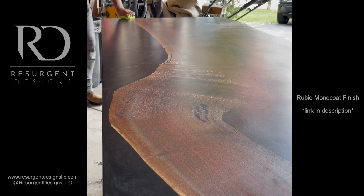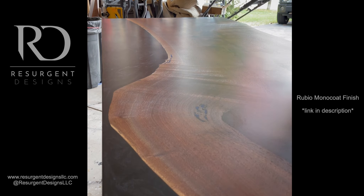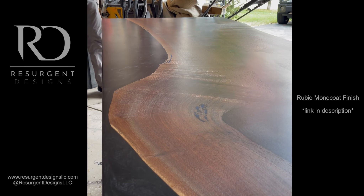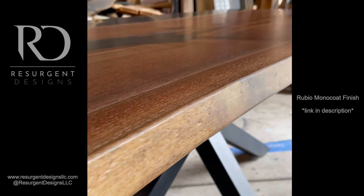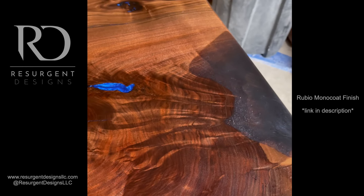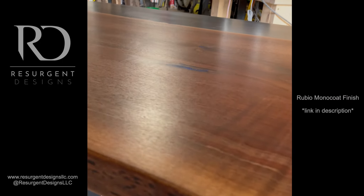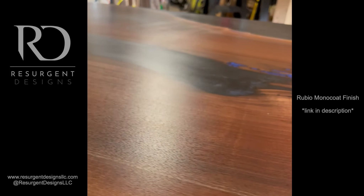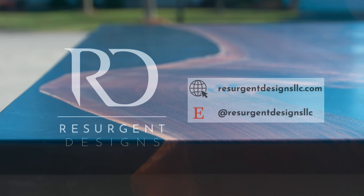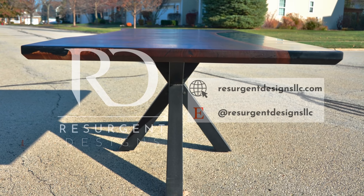Rubio Monocoat takes about five to seven days to fully cure, but I let it sit in a climate-controlled environment for at least seven days before doing anything with it. You can see the big final passes giving a nice uniform look — just a little sheen on top. Rubio Monocoat is my favorite go-to finish for big tables like this. You can see that cobalt blue popping through, and the uniform top with no patches or streaks. The client was ecstatic when it was delivered. Thanks for watching — drop any comments below, like and subscribe, and we'll see you soon.